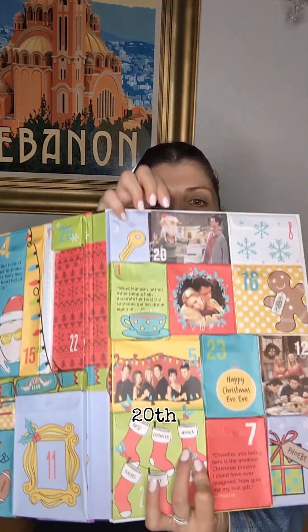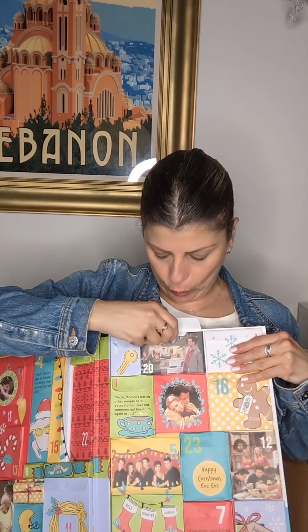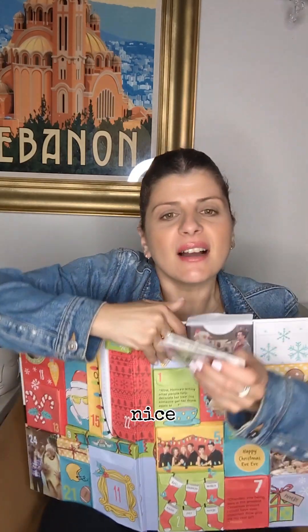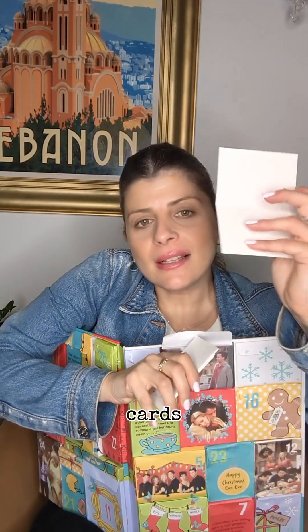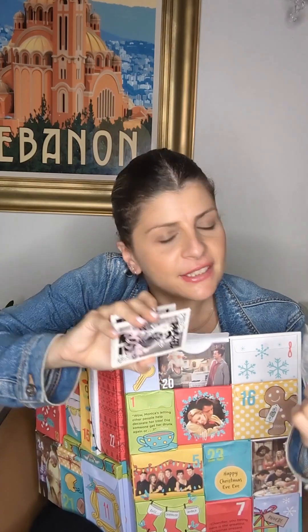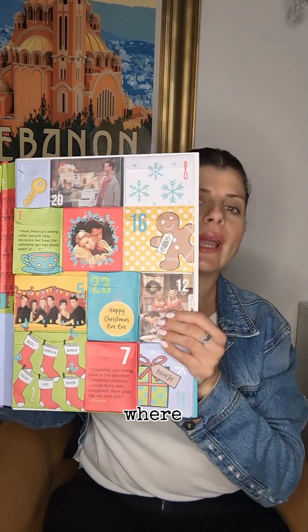Now let's look for the 20th. Here it is. Let's open up the 20th. We have cards — blank cards so you can write a little message and give it to someone special. There are pictures of the cast on there and little coffee cups. Some nice cards — that's the 20th.